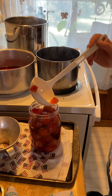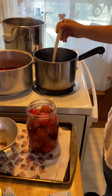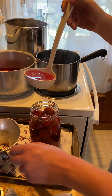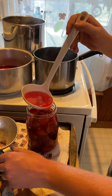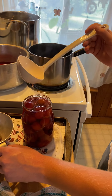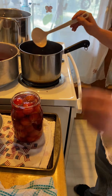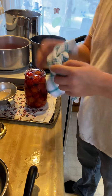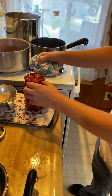Unless you have a sweet tooth and like it really sweet — then you're going to get diabetes! You're going to fill up any extra space with the juice to help preserve it. You want about a half inch of head space, but it doesn't hurt if you have less. Then you clean up the seal.